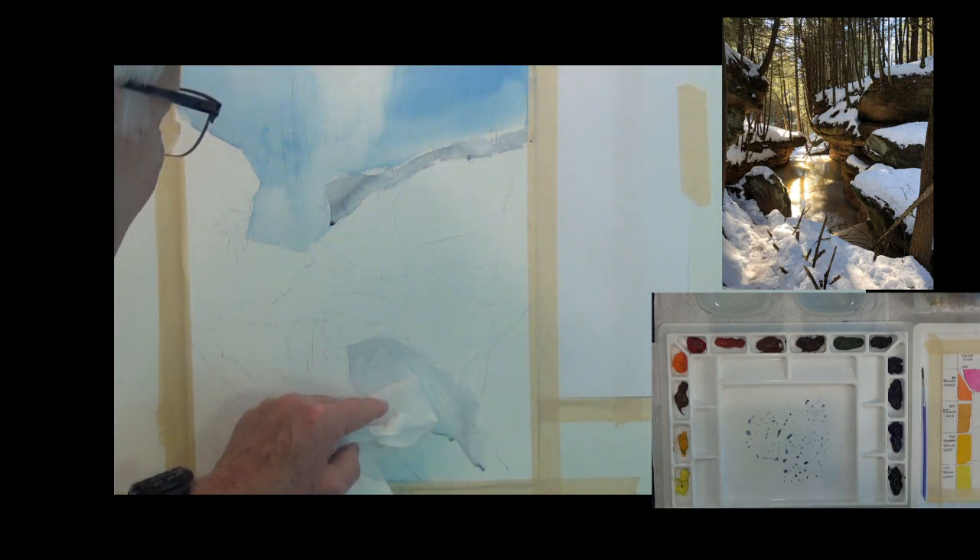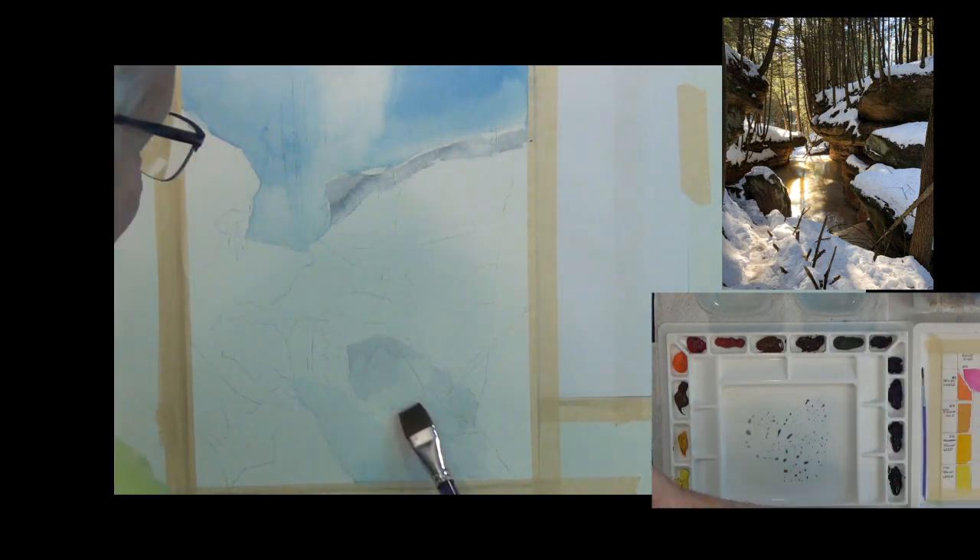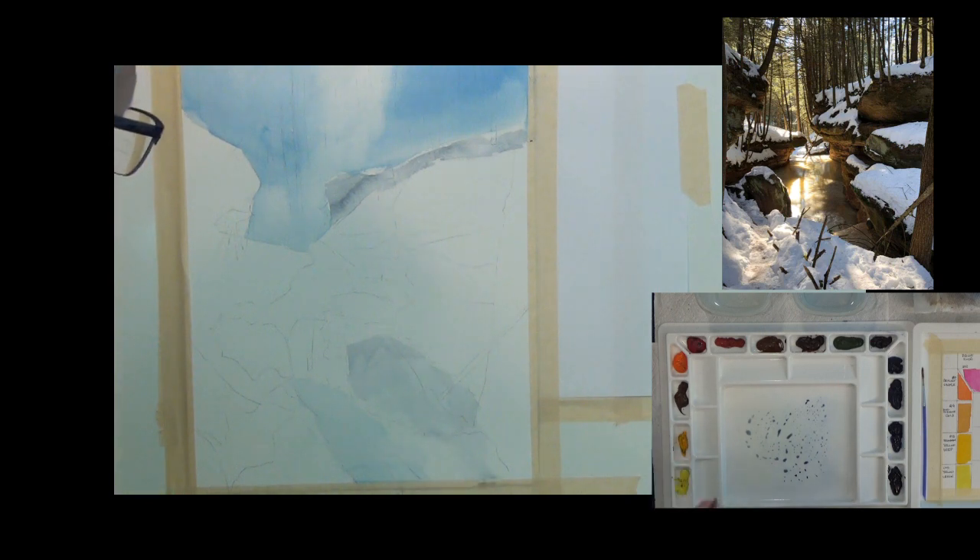So far you can't really tell what I'm doing — it kind of looks messy. Always take clear water in your brush and just go along the edge, picking up and putting down, and you'll get a soft edge.